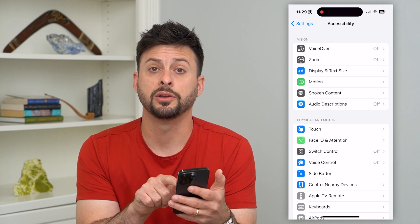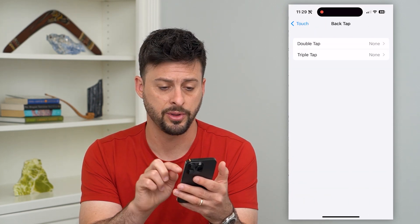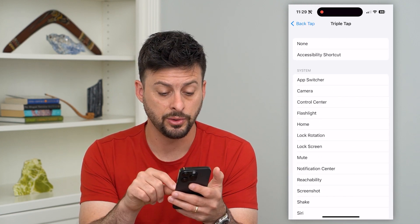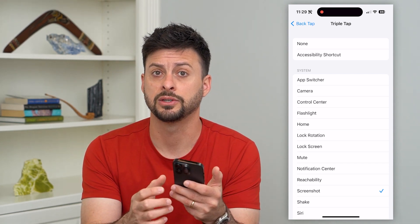We'll tap on Touch midway down, and then scroll down to the bottom. You can see Back Tap is currently turned off. We'll tap on that, and you can see Triple Tap is an option. All we have to do is tap on Screenshot towards the bottom, which enables us to triple-click our iPhone to take a screenshot.